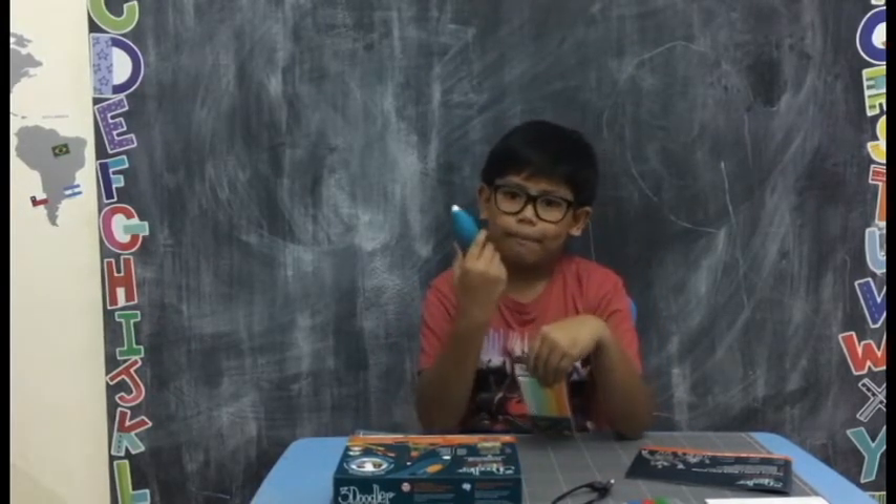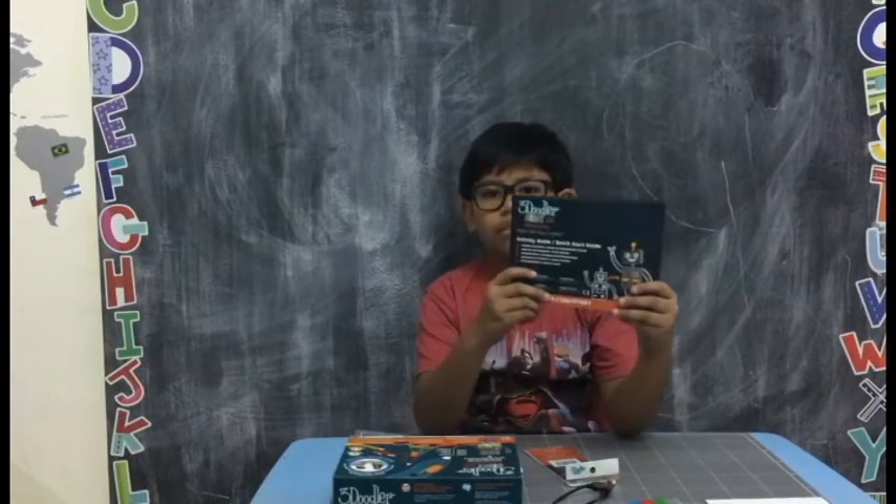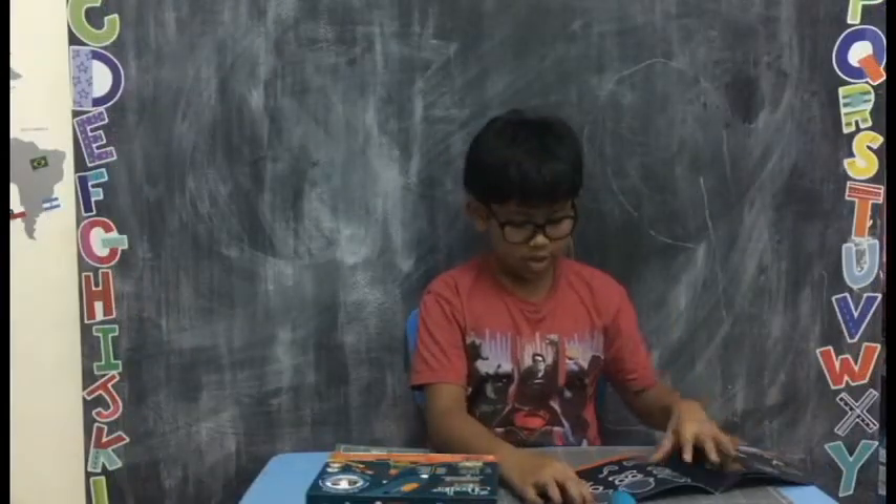Before starting your project, I recommend fully charging your 3Doodler Pen. It's my first time using this 3Doodler Pen, so I'm going to choose one design from the Starter Kit. This one.